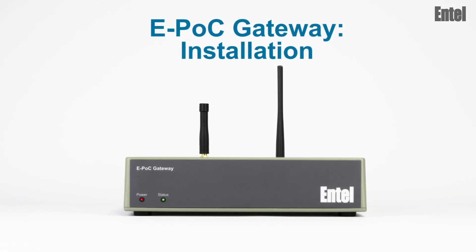The following is a step-by-step guide on how to install and configure Entel's EPOC gateway in three easy steps.